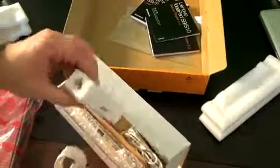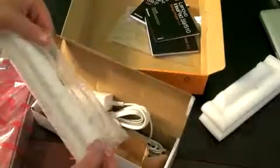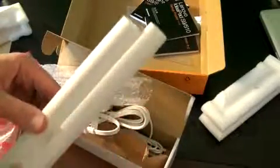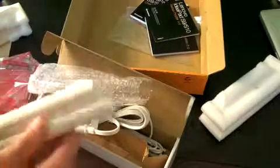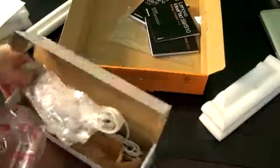We have a power cord and power brick, which is a relatively standard power brick — the three-prong plugs right in. And rounding out the box, we have what appears to be Lenovo's extended six-cell battery. This extended part right here is the extra three cells; generally you just get the smaller portion on the side. Let's go ahead and take a look at the Netbook itself.